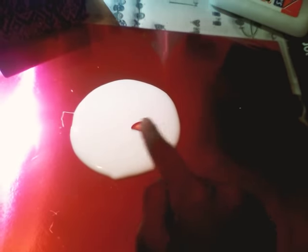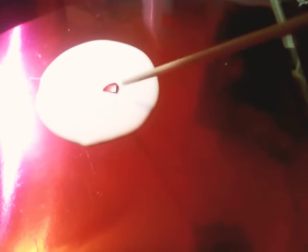Now let me break off this piece. As you can see I have broken it and it's in there now. So what you're going to do is put this in there and let it melt, then get your stick or anything to stir it with.